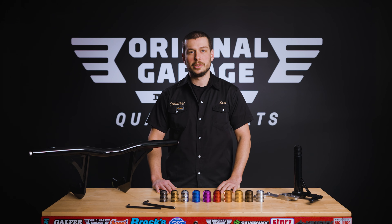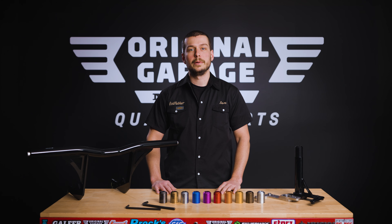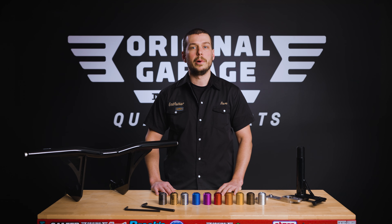Hey guys, Sam from Original Garage Moto. Today we're going to talk about our M8 Softail Front and Rear Crash Bar and some of the unique features and different models we offer.